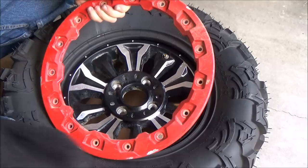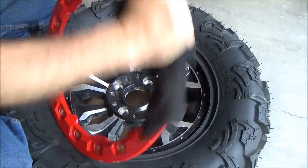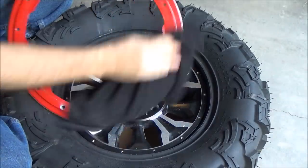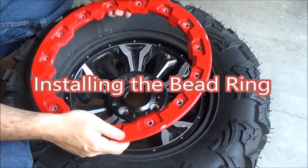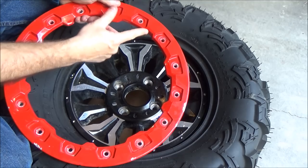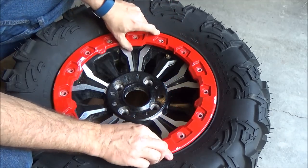Next, we want to make sure our bead ring is nice and clean, so we're going to clean it up really well on both sides so that you get a good seal. There is an orientation to these — if you look at your ring closely, there's an indentation that goes where the valve stem is. In this case, my valve stem is right here, so my orientation is going to sit like that.